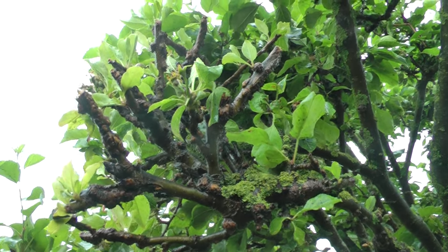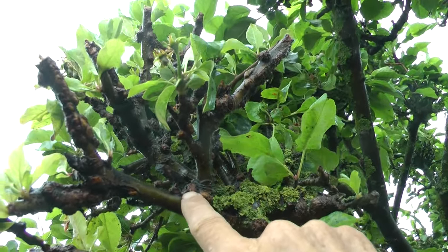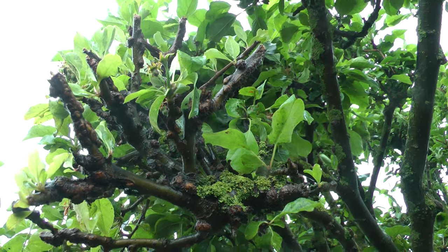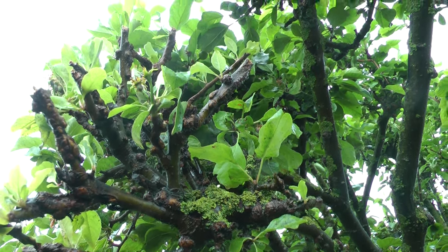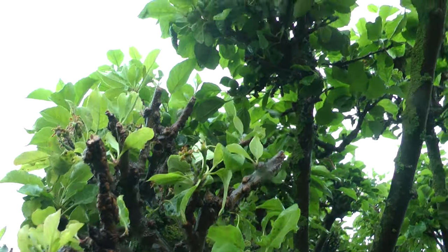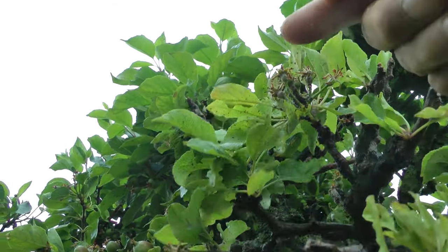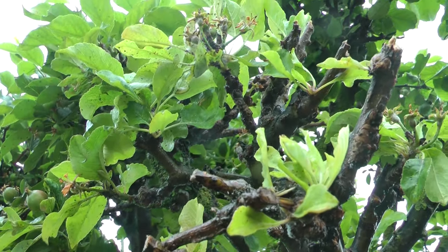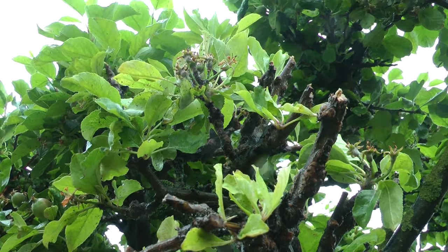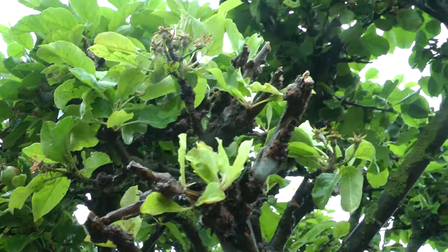This is the branch which was absolutely covered in them — all these little nodules everywhere. You can see that at least the branch is free of that cotton wool which these aphids produce. I'll be interested to see how that recovers. If I've missed a little bit, I'll go around and do them again. And surprisingly, it didn't knock any apples off.